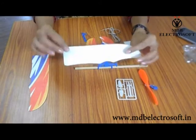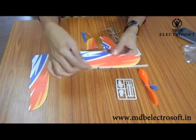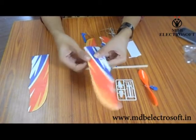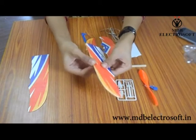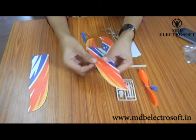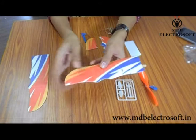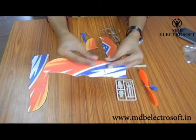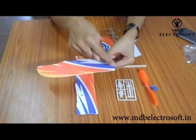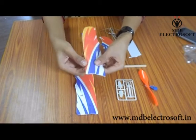Now take the front wing. Two marks are given on this front wing so that we can give the shape to the wing easily. Now bend the wing along its length in the downward direction, and in the upward direction from here. You can do it again to give it a better shape. Now take the second wing, see the marks, and follow the same bending procedure for this wing as well.